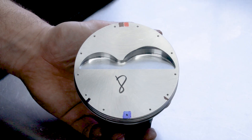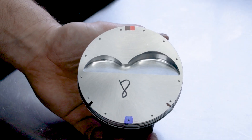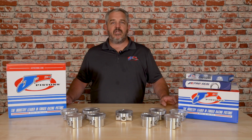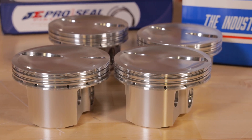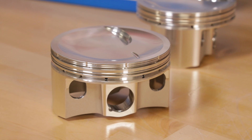You could run our traditional flat top piston which has been out for the last couple years, or if you have a cylinder head that has been milled and you need a dish in the piston, you now get the same features and benefits as our normal flat top two-barrel piston — all in a 9-to-1, 18-and-a-half cc dish top piston.